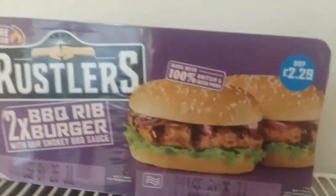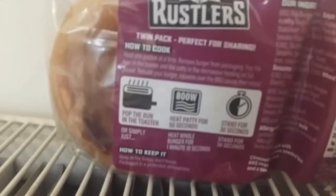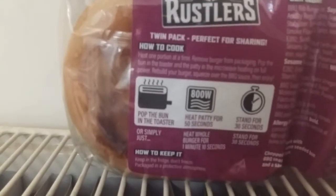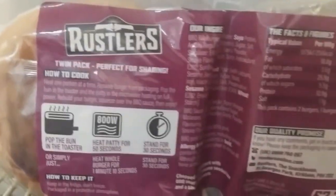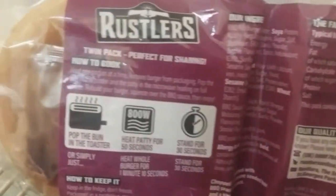This is a microwave take on the rib, if you remember that. There's a quick instruction — we just need to put the buns in the toaster, the meat in the microwave for about a minute. There's the ingredients; you get two in a pack.